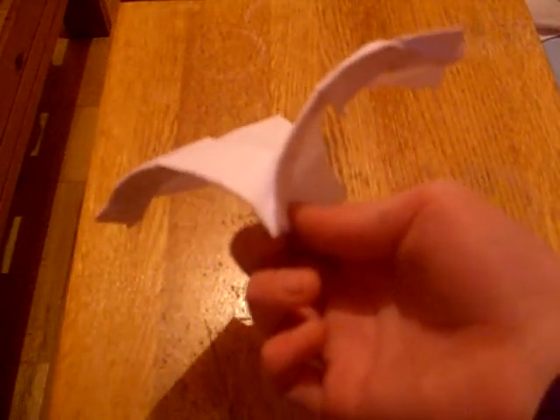Hey guys, this is Aragami123 here. Today I'm going to be showing you how to make the eagle paper plane.